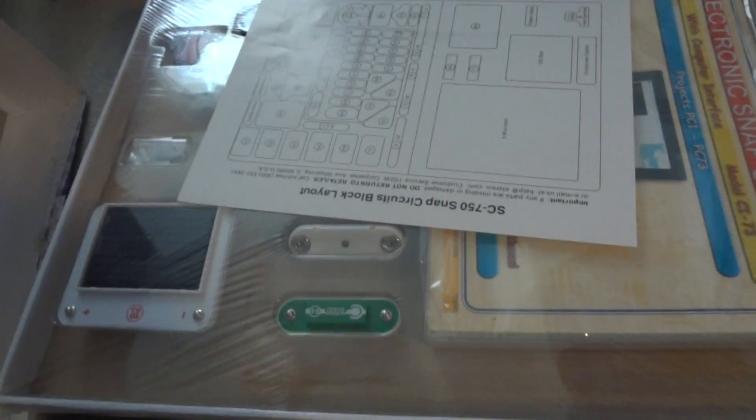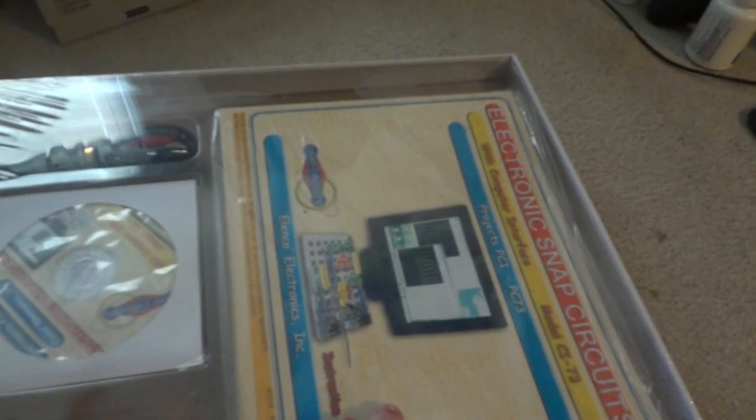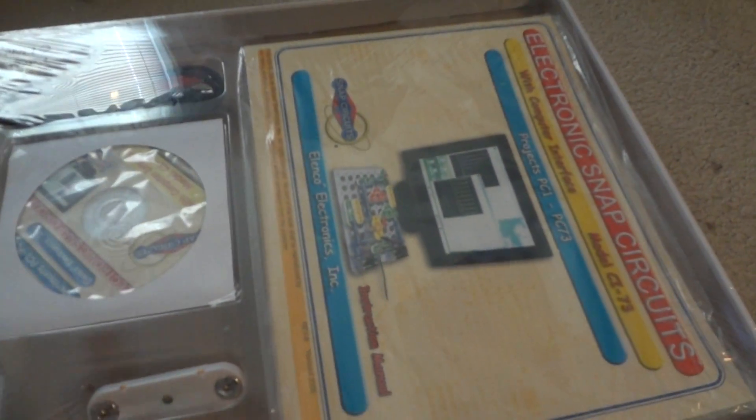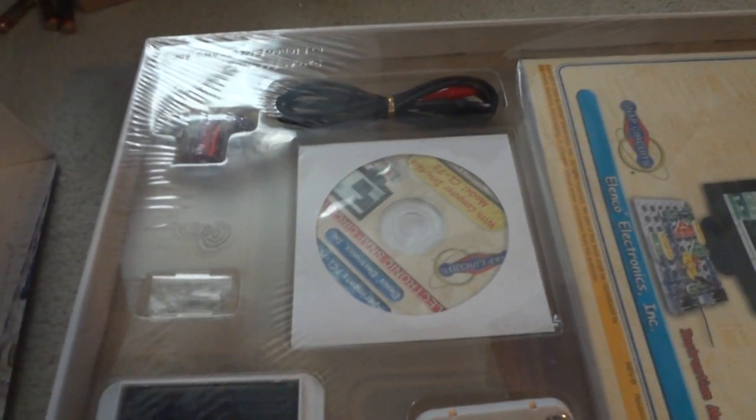Taking the box to the side, there are two boxes here. This is the layout diagram on the top. We've got five manuals with all kinds of different instructions for the 750 projects you can build with it. There's a solar panel here and some of the paperclip connectors.